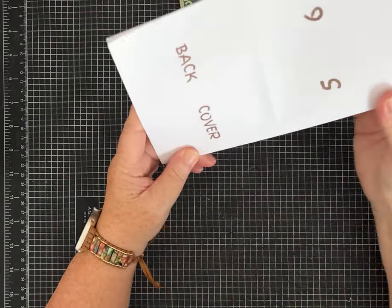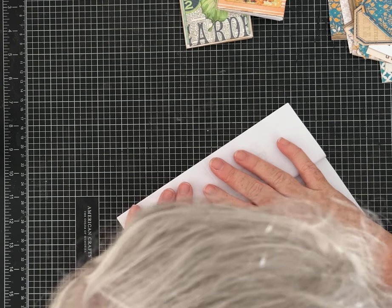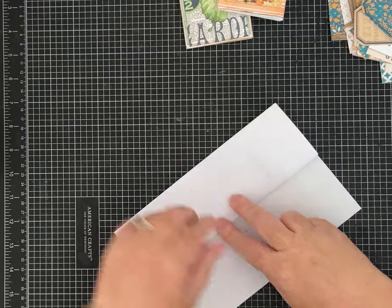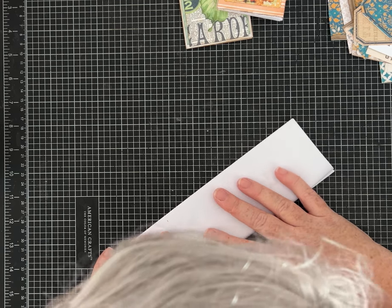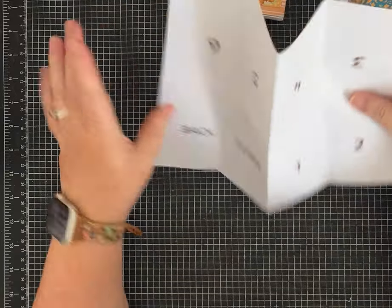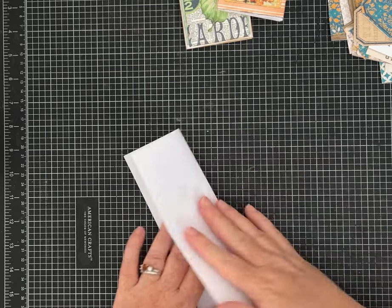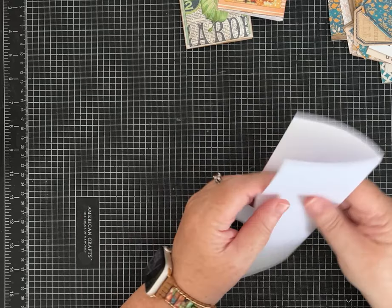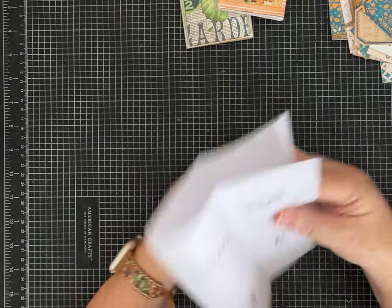Now that you have it folded hamburger style, fold each edge up to that center fold line — so fold that side up and then fold this side up. I think it does help to take just a minute and fold everything the other direction too, just to get the paper happy being folded every direction possible and get your creases nice and sharp.